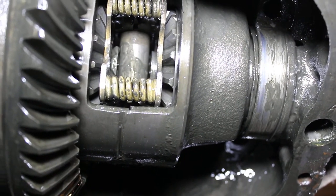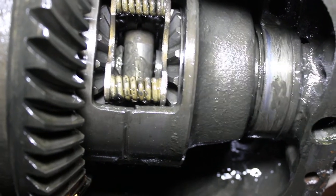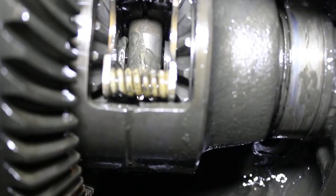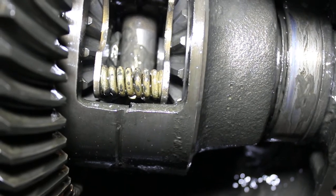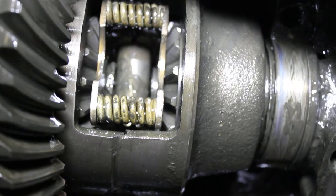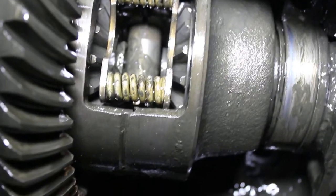See if any of you guys got any tricks or whatever that you use when you run into a problem like this when trying to disassemble one of these rear ends. Leave me a comment, let me know — any help is appreciated. I'm trying to move on to the next part of this build, so I'm trying to get this thing done. Let me know how I can get this thing out without turning the whole unit upside down. Alright, thanks.